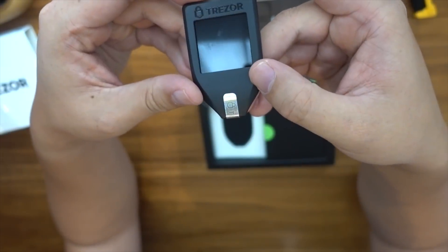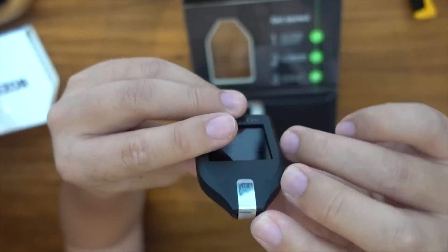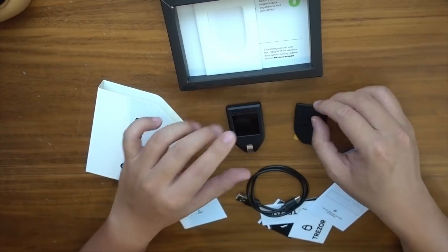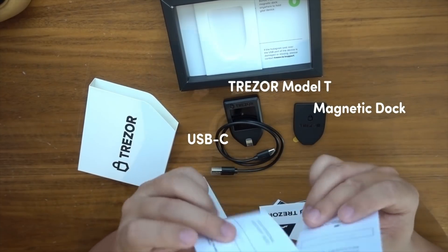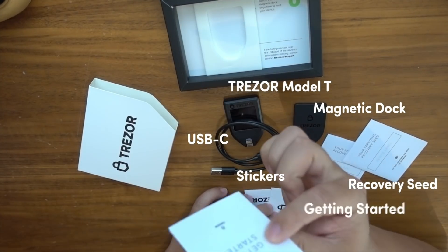So that, my friends, is the Trezor Model T. I do want to say that there is a special Trezor safety seal. So all in all, you have the device itself, a holder, cables, your two recovery seed cards, a piece of paper, some stickers, and the getting started guide.